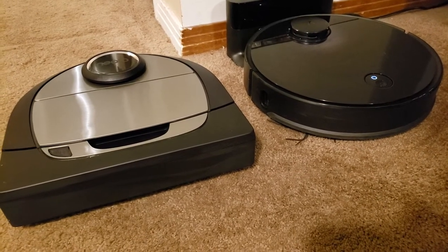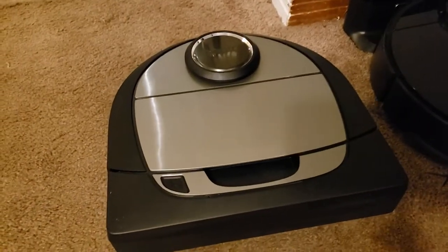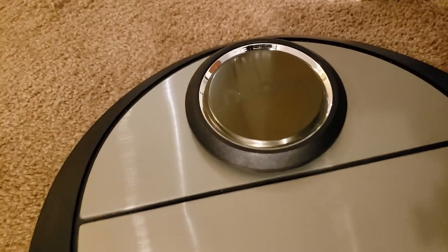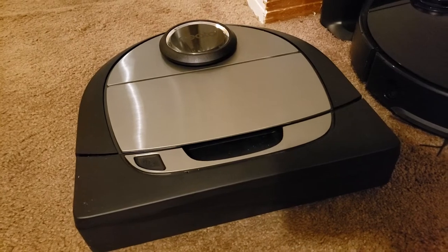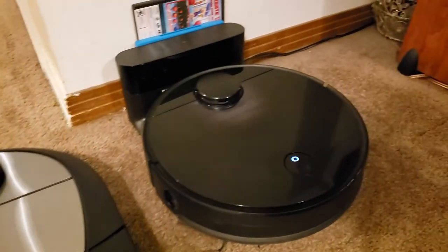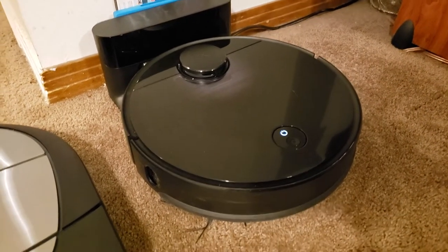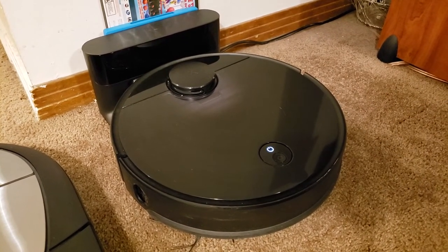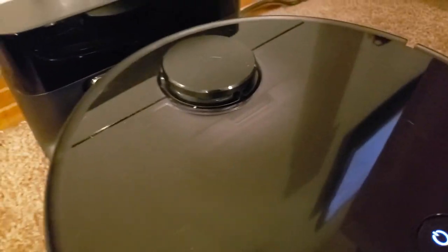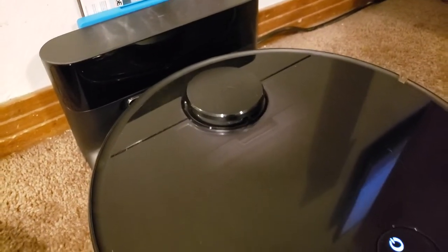Today we have two of the best robots on the market. The flagship from Neato, an American company that's been around since about 2004 — this is the Neato D7 Connected. I've had this in my house for about two weeks and I've been comparing it with the new robot vacuum from the Chinese company Roborock. This is the newest model, the S4, which is the entry model for Roborock and comes with the laser-guided navigation system.